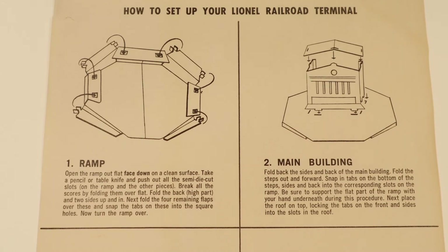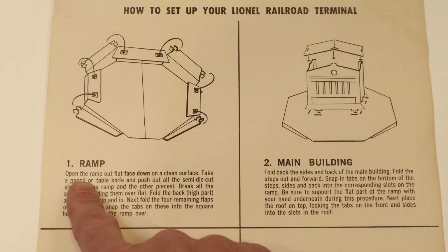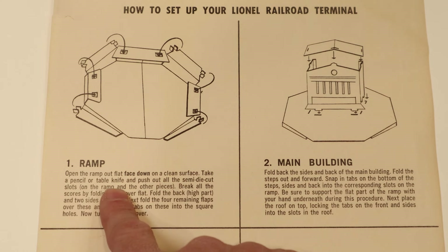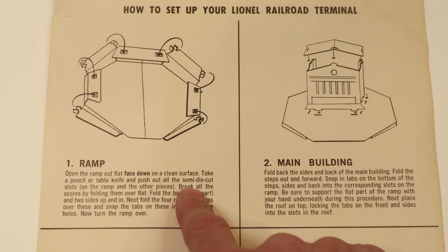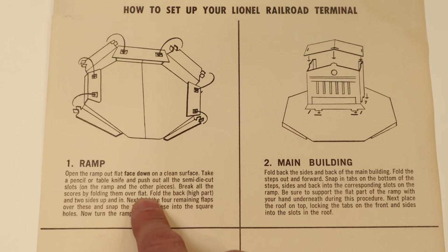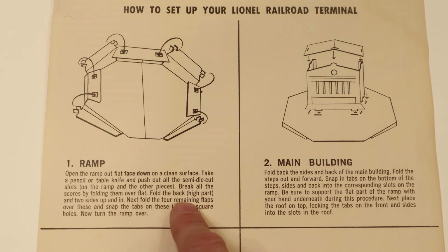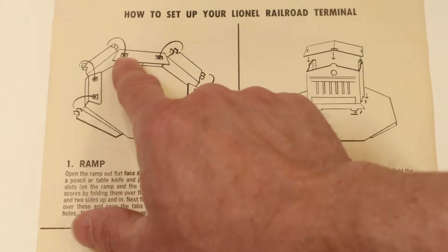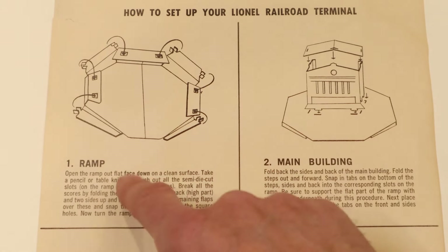Step one is the ramp. It says: open the ramp out flat, face down on a clean surface. Take a pencil or table knife and push out all of the semi-die-cut slots on the ramp and other pieces. Break all of the scores by folding them over flat. Fold the back — the high part — and two sides up and in. Then fold the four remaining flaps over these and snap the tabs into the square holes, and turn the ramp over. These sections are really important because the flaps snap into them to make everything flat once assembled.